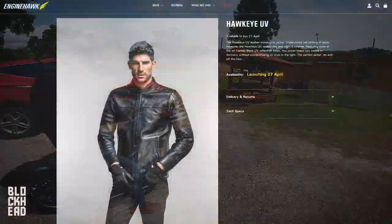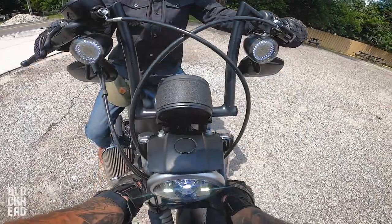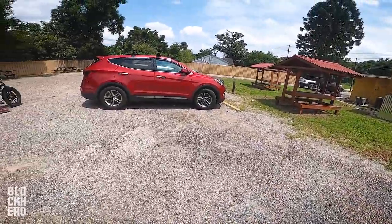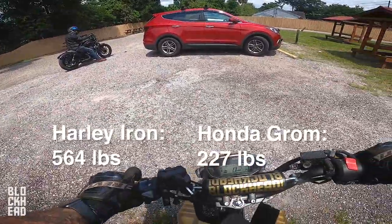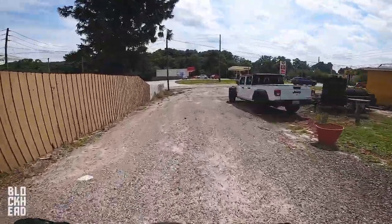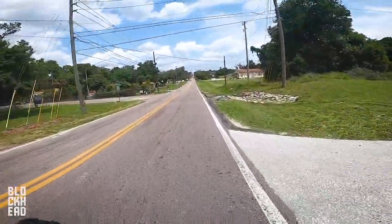I think of the two, I'm more of a fan of the Hawkeye just because of the fitment and also the breathability, especially as we're getting into Florida summer. We'll continue to put these jackets through their paces and do a longer term review down the road.